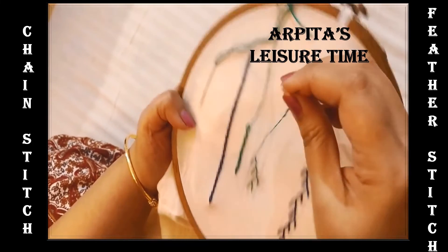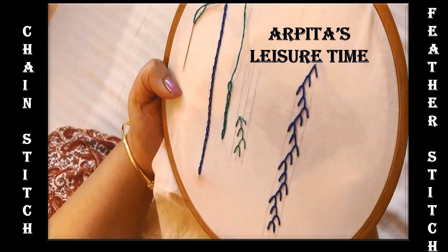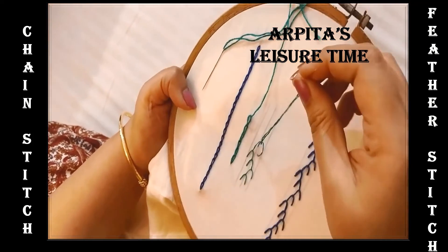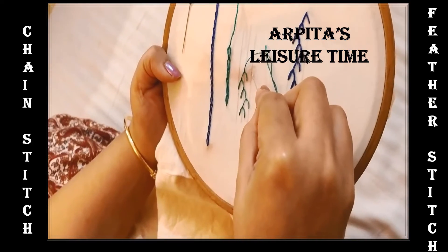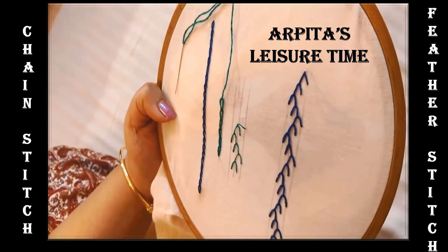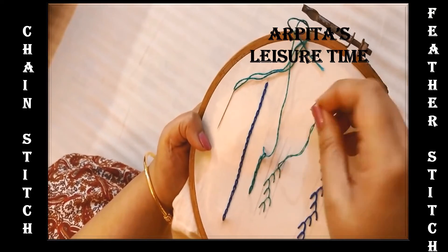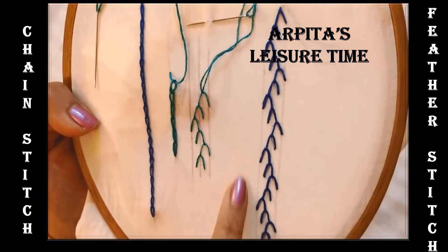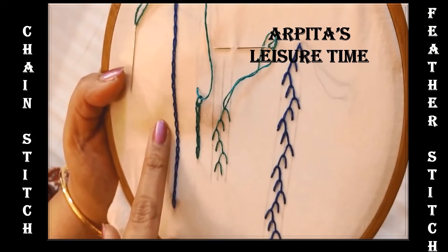So if you continue like this, you will get a stitch which very much resembles that of a feather — a bird feather. That is why probably this stitch is called a feather stitch. Here also, in order to save time, I have made a sample stitch. Keep on doing like this and you will get a pattern like this. This gives you feather stitch and chain stitch.